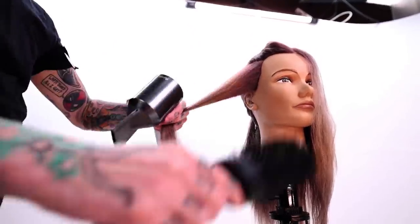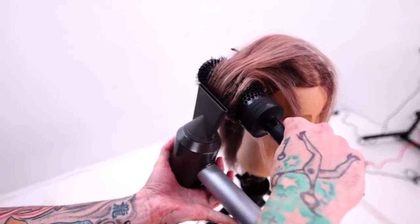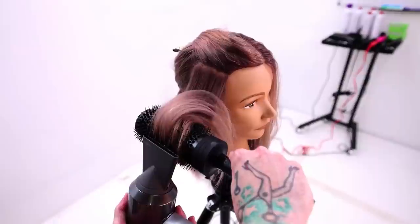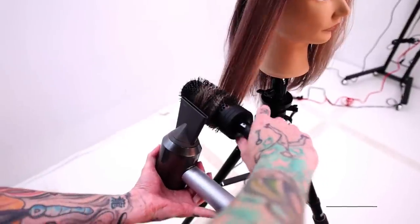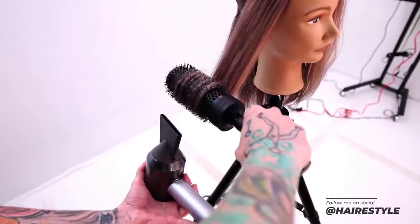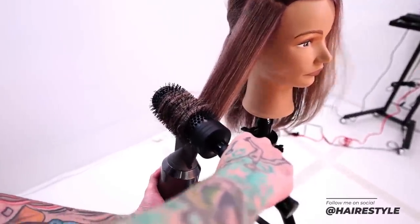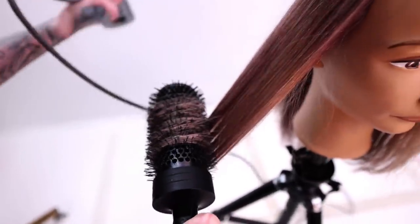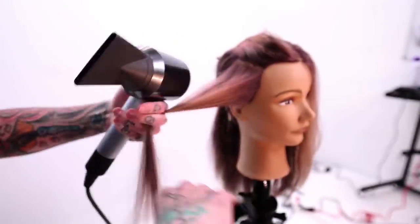Notice where I'm putting my blow dryer in relation to the hair — I'm still making sure I'm pointing the air towards the ends of the hair, because that's keeping the cuticle laying down. Sometimes people will stick the dryer right in the middle of the brush, and you can see what that does: it flares up the hair at the mid-shaft, which fluffs up the cuticle, causing more tangles, less shine, and just making a mess.